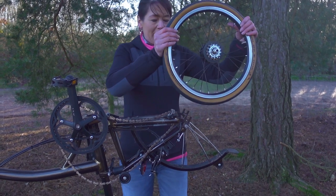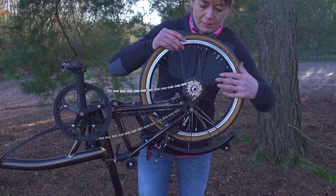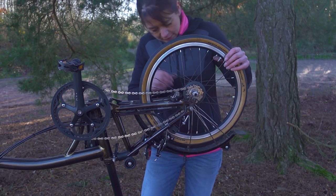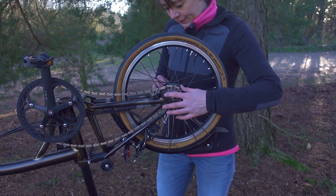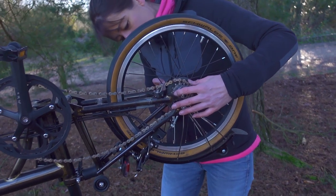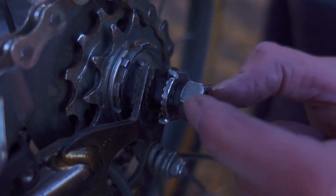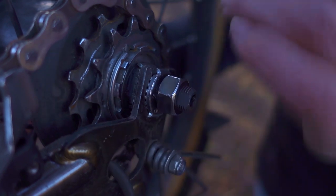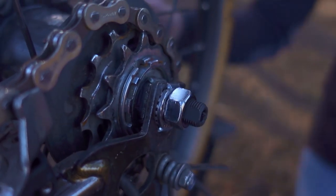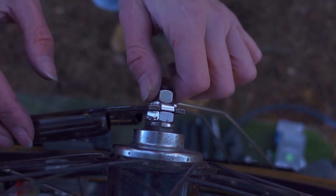Now we're going to put the wheel back in the bicycle, putting the chain on the sprocket, then the axle into the frame. We're going to make sure the tab washers are the right way up and in place — the tab washers say 'top' on the top. I'll make sure the tab washer is seated properly in the frame, then tighten the nut up finger tight for now, then do the same on the other side. I don't have a torque wrench with me, so I'm going to do the nuts up quite tight.